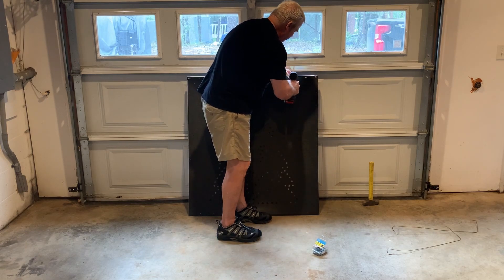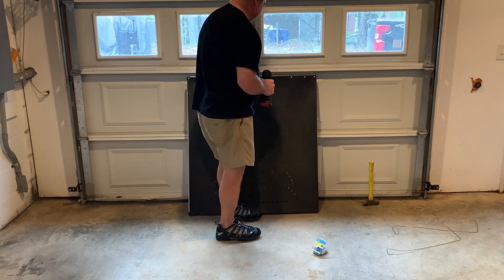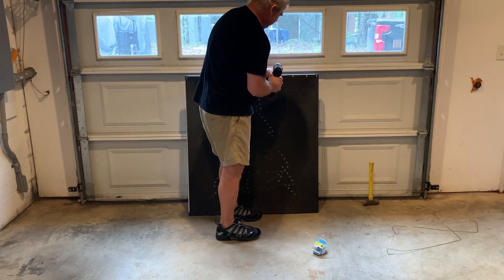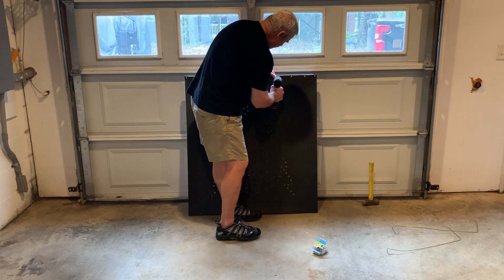For this one I'm just going to do every hole on the top so you can see what that looks like. If you decide to do every hole on the top, I'll do every hole just to give it some extra strength there, and then for the rest I'll skip.